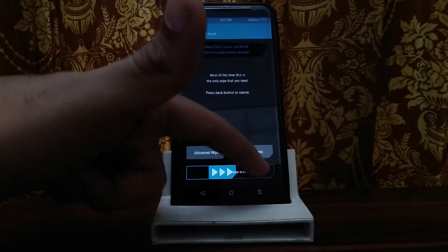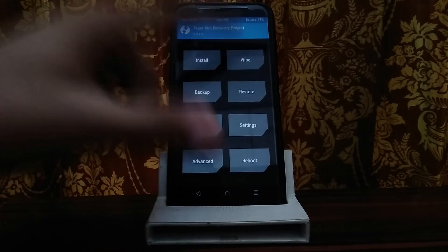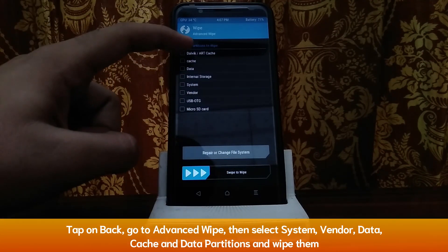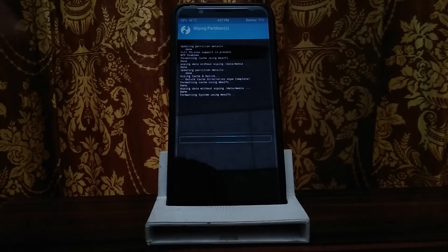Then go to wipe and do a factory reset, which will remove internal storage. After removing the encryption, tap home. Tap wipe, then advanced wipe. Select the partitions: Dalvik, Cache, Data, System, and Vendor. After wiping these partitions, you will be ready for installation.